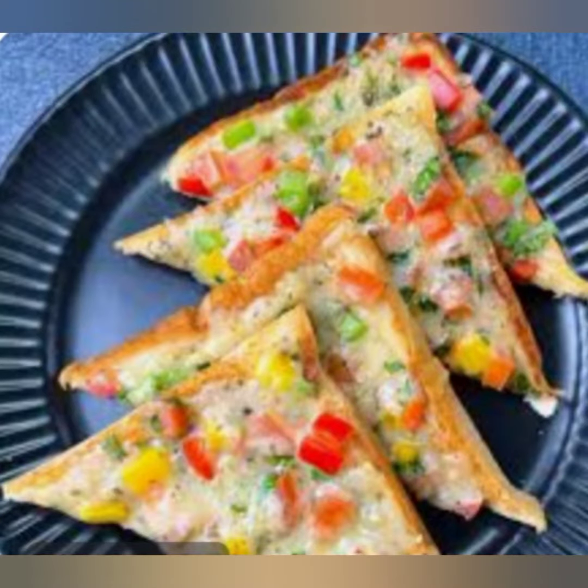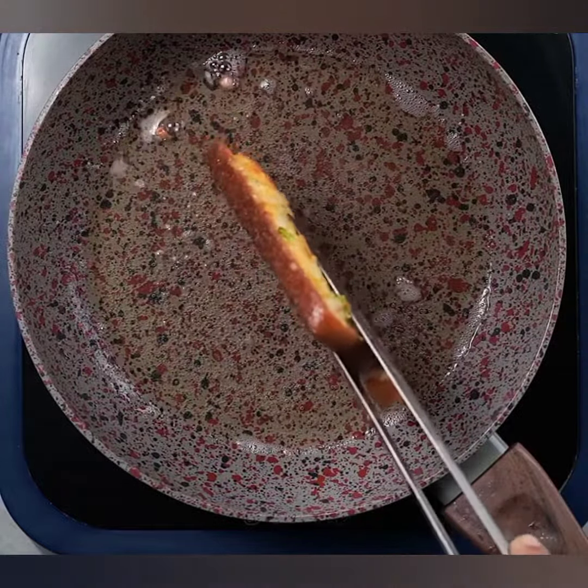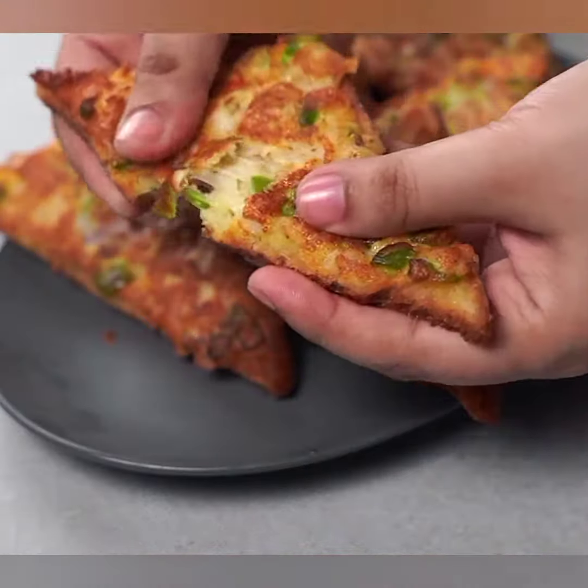Aapka cheese bread toast ready hai. Isse serve kariyan jab yeh garma garam ho. Aap isse ketchup ya chutney ke saath enjoy kar sakte hain. Yeh ek quick aur delicious snack hai jo jaldi ban jata hai.